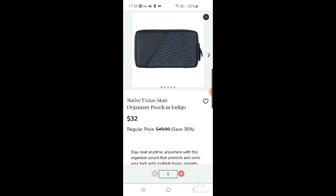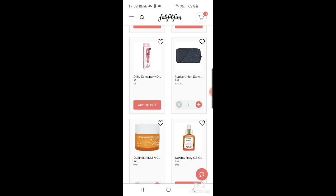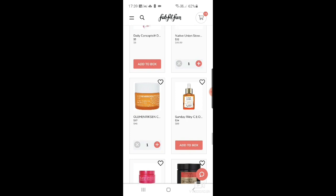The Ole Henriksen Sea Rush Brightening Double Cream is $17 down from $46. I just recently tried Ole Henriksen — I got a sample of their vitamin C serum and absolutely love it. I'm really enjoying using it and I'd like to try more of their products. I always like vitamin C products. Then there's the CEO Glow by Sunday Riley — vitamin C and turmeric face oil, $34 down from $80.